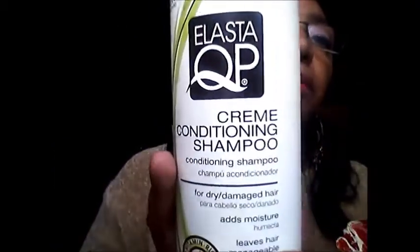She wanted to know about the products. I'm a bit of a product junkie, but I don't use them all at the same time — it depends on the health of my hair. If my hair is very dry I'll use a certain product; if it needs protein I'll do that. One of the shampoos I use is the ElastiQP Cream Conditioning Shampoo. This shampoo is really good and it truly does moisturize. I bought it at my beauty supply, and Sally's also carries it.